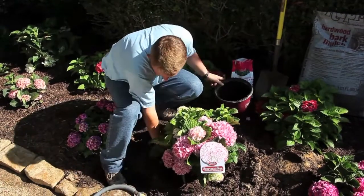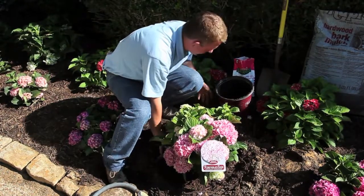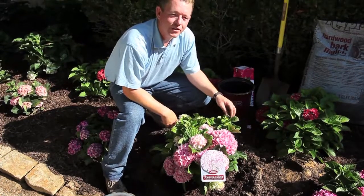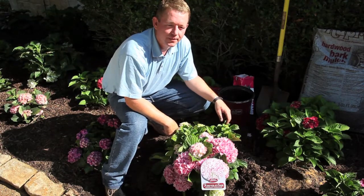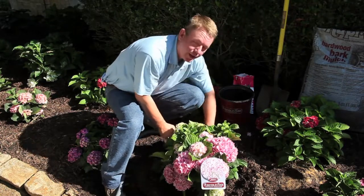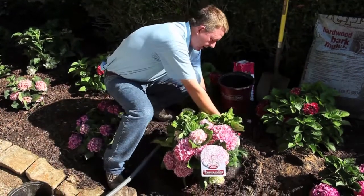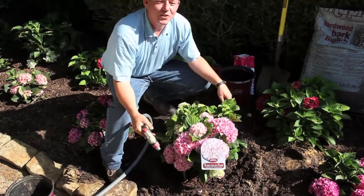That mulch will really help through the hot summer months of July and August, retaining moisture and keeping the plant well nourished. If you ever need to transplant your hydrangea, do it in late fall or winter once the plant has become dormant and lost all of its leaves. Settle your plant in today with just a nice gentle soaking of water.